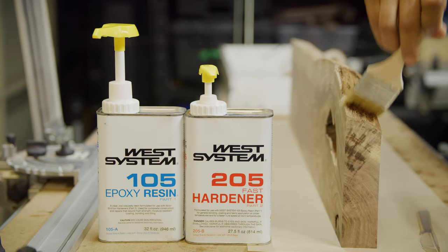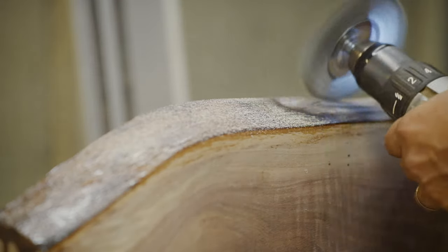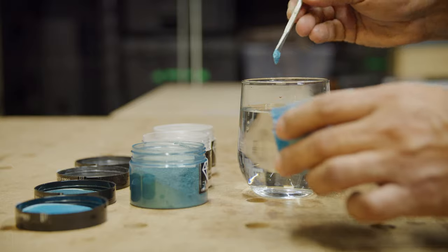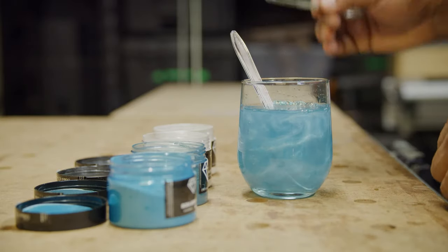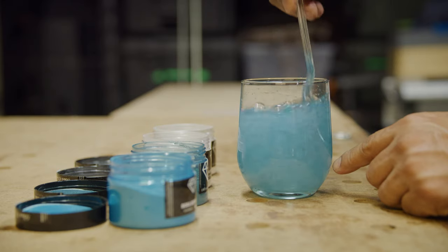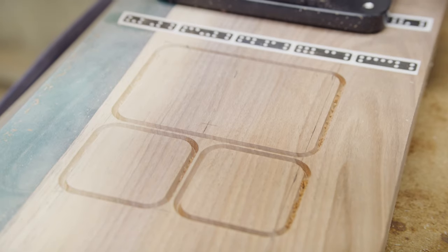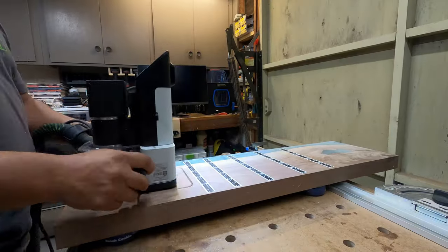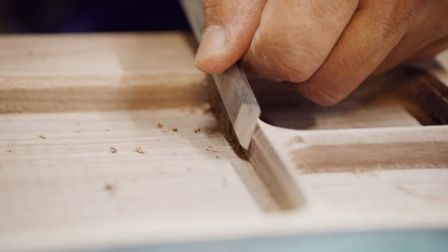All in, from start to finish this project was about two weeks, including the days waiting for the epoxy to cure, testing to match color schemes, and things I'd never done before — like milling out the EDC tray. If I was going straight through without waiting, I probably could have gotten it done in just over a week.